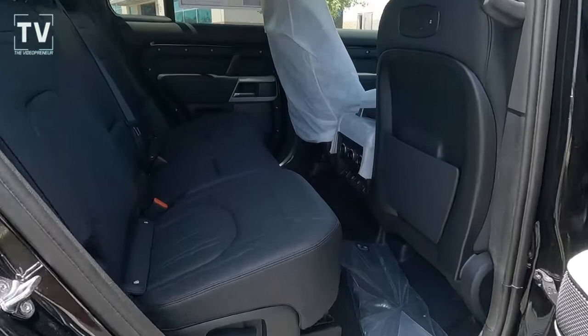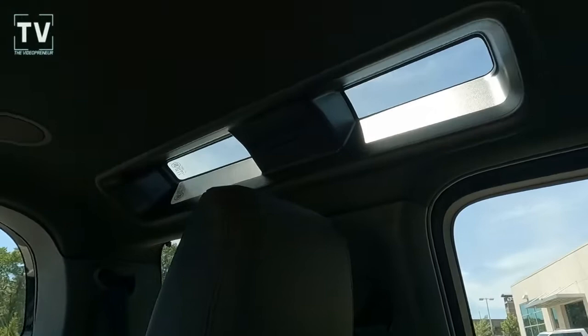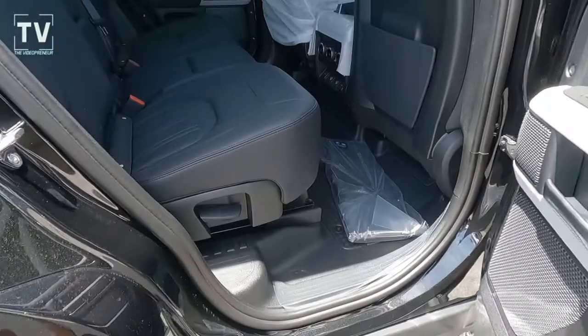As we dive into the interior, you can see the back seat doesn't really have any protection because no one would really get in the back seat. That box you see — inside it are all the small pieces that are taken off or never put on the vehicle to prevent them from being damaged or scratched. Each one of them is a rather expensive piece. You can also see that protective cover on the center console.